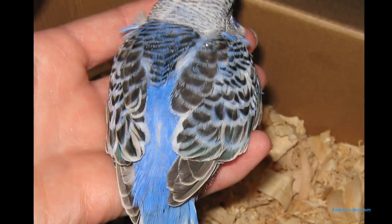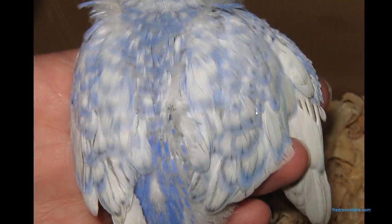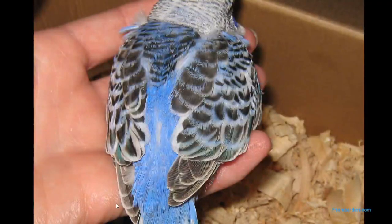Just comparing that last one to a normal Opaline baby: you can see the colour goes to the edge and the black is all the way through. So a Spangle would have white right up to here. Spangle Opaline and then a normal Opaline — a direct comparison.